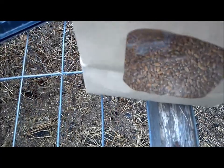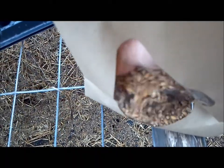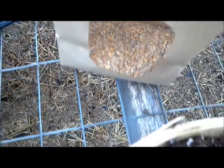Time for some seeds. This is called hard red winter wheat — I found it in the bulk food section at the health food store.